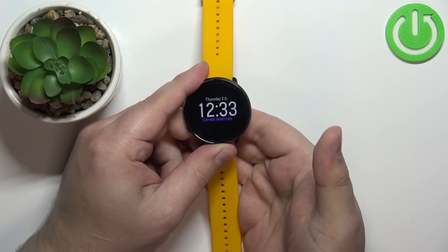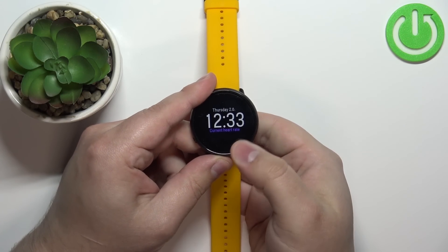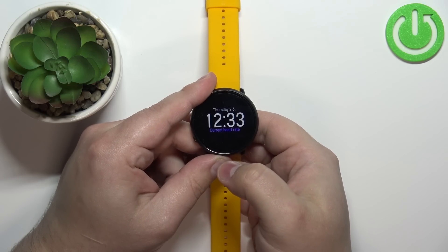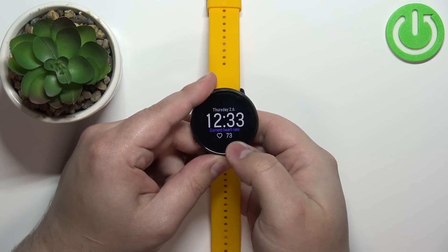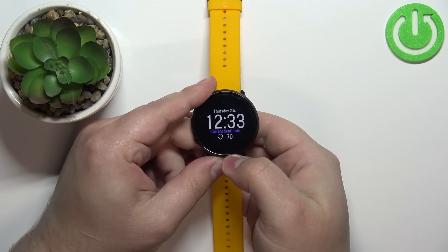Now I'm going to put my finger on the sensor and the watch should start measuring the heart rate automatically, because it's measuring the heart rate in real time. And here we have it — that's our current heart rate.